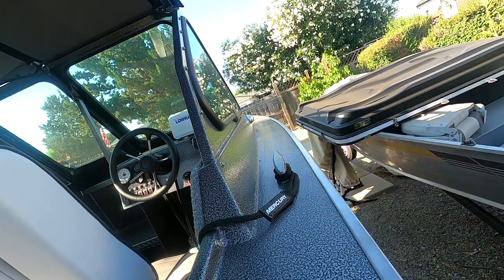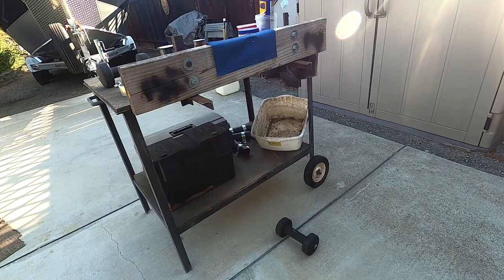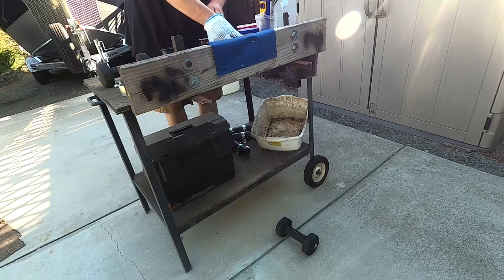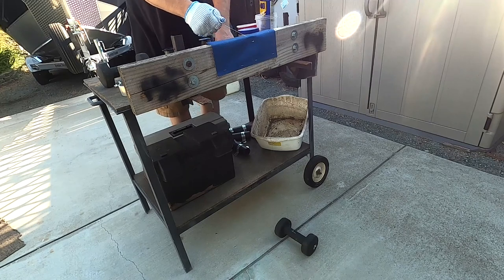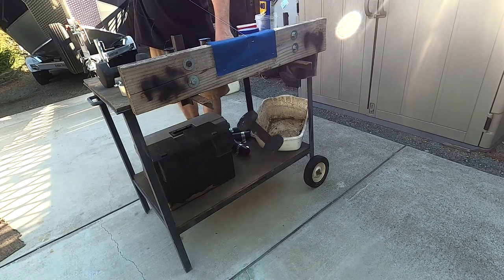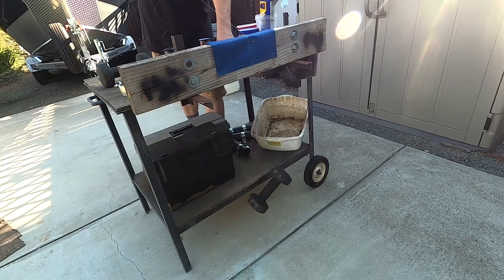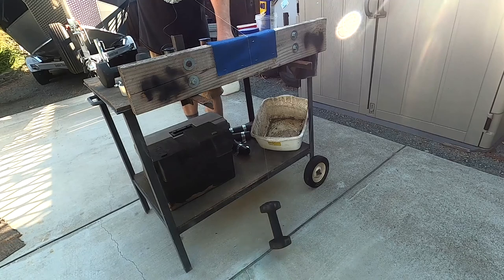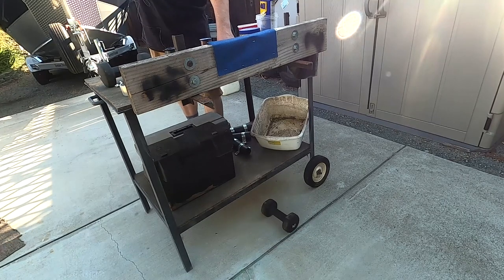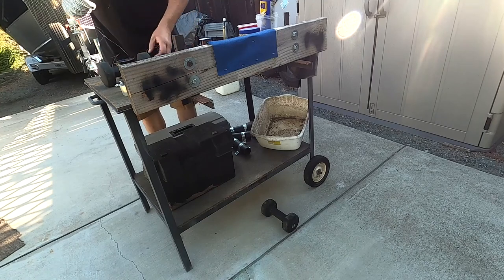Moving on to the abrasion test with the same 10 pound weight as last time. One, two, three, four, five — I think that outdid the Big Game. I think that's the highest scoring one so far.